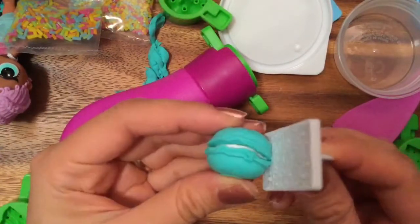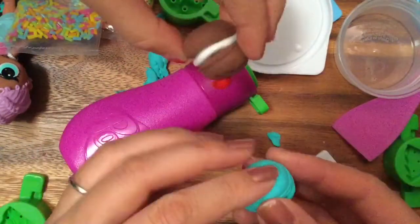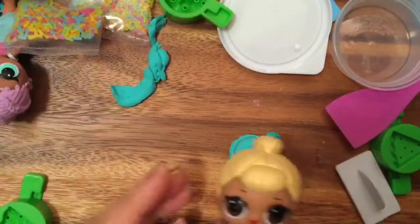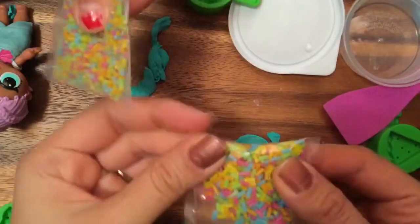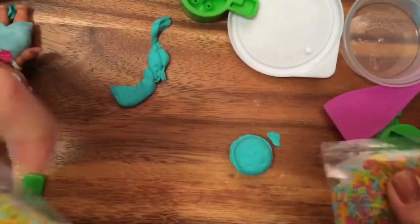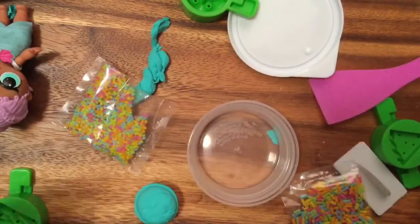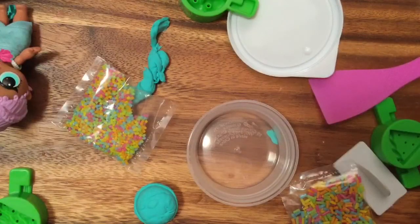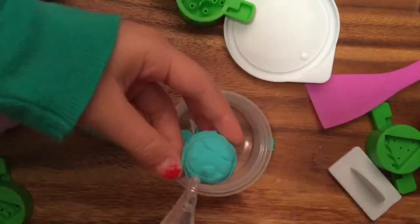Should we add sprinkles to the macaroon? Yeah! Okay, which sprinkles should we use? We need a little water — it comes with this little pipette thingy. You can fill water in this little cup right here, just a little bit. Now, where do we put little drops of water to attach these sprinkles?